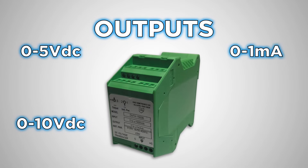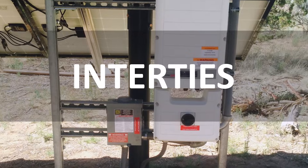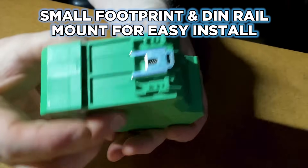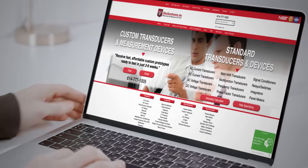Whether it's lab testing, energy storage, utility intertie, or process applications, the small footprint and DIN rail mount make installation an easy fit. Ohio Semitronics — your source for high voltage measurements. Call us or visit our website to chat online about your application.